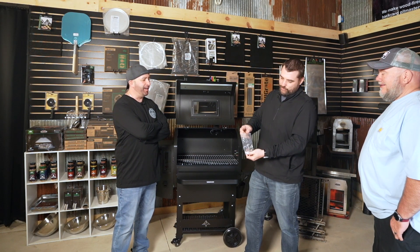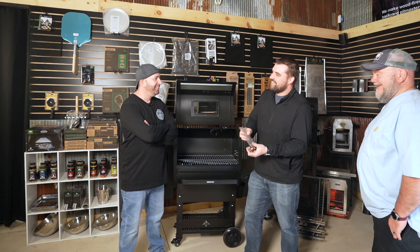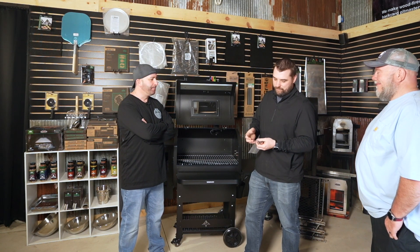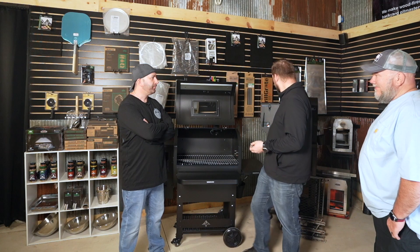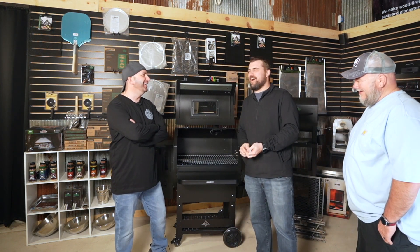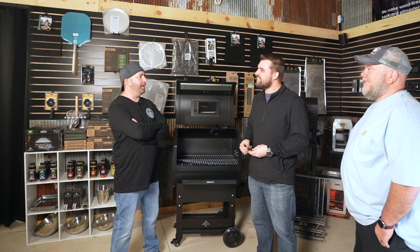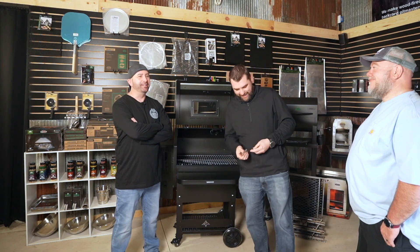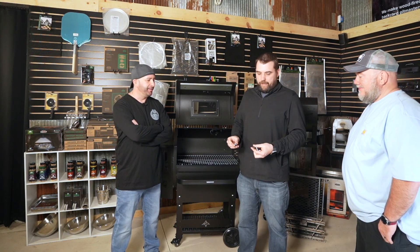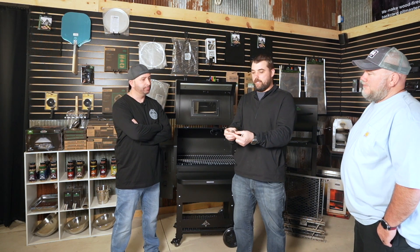Are you serious? Where'd you get this kit from? A source - Pimp My Grill. So you got it from Pimp My Grill. We talked about this before - was it Eric that came up with this kit or was it Ron? It was definitely Ron. The dude - have you seen his videos? He's the man.